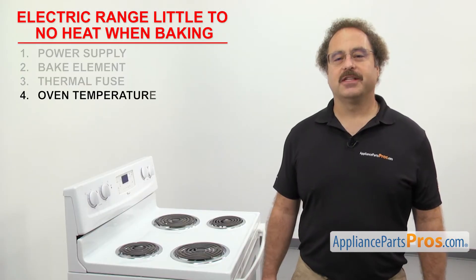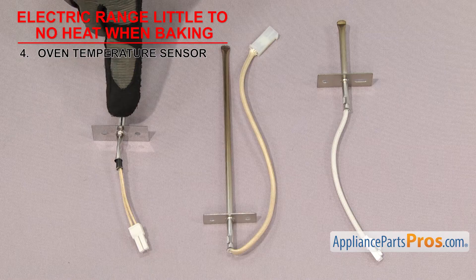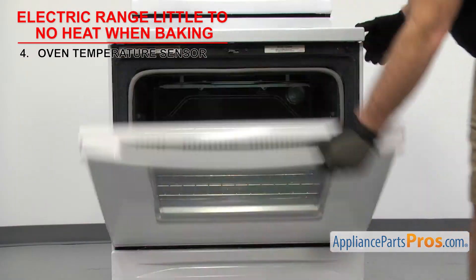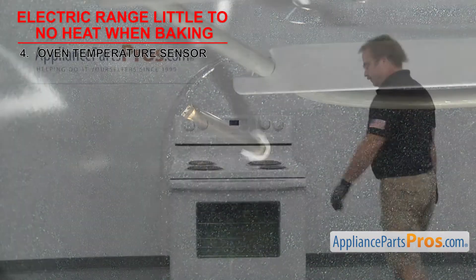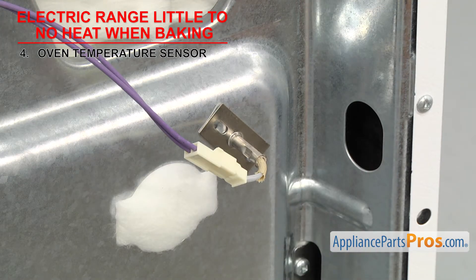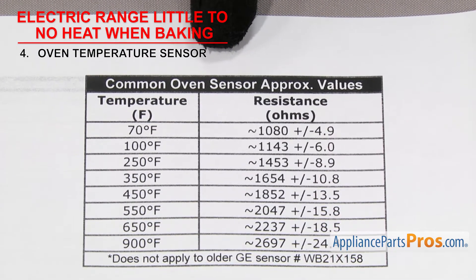Now we can check the oven temperature sensor. It tells the control board the temperature inside the oven. Oven temperature sensors are a type of resistor in which the ohms reading will change as the temperature does. They're usually a small metal rod with a mounting plate and two wires, mounted in the upper left or right corner of the oven. But in order to test it, you'll have to go around to the back of the range. If the range has little to no heat when baking, it could be because the temperature sensor is bad.